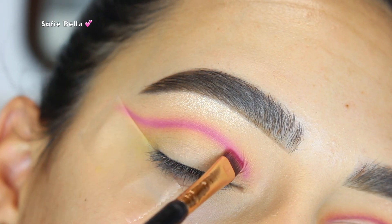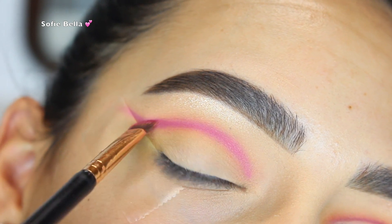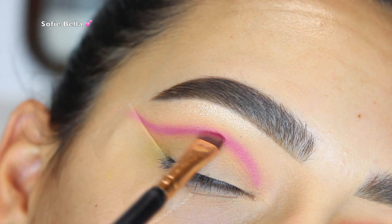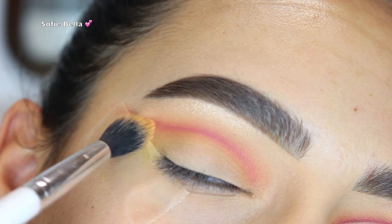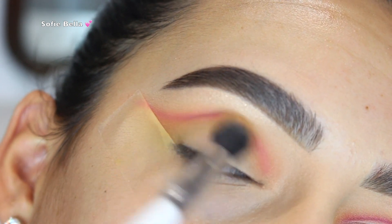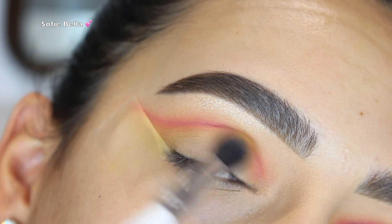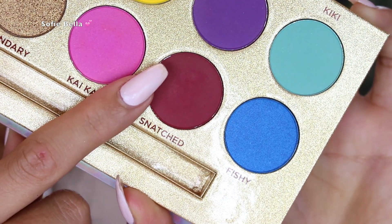Next I went in with the shade Kai Kai, which is this beautiful matte pink shade. I grabbed a defined angled brush and started to create my crease a little bit above where my actual crease is, going in back-and-forth motions. Then I went right back into that shade Campy with the same fluffy brush just to really blend out that line and make sure there are no harsh edges.